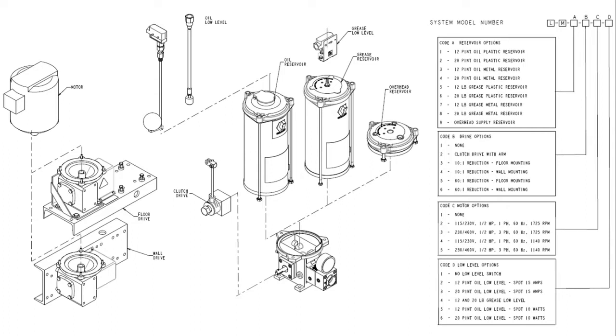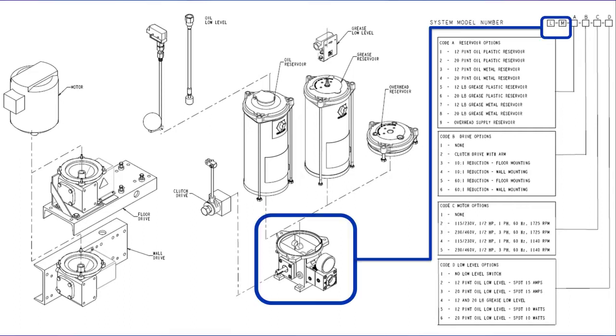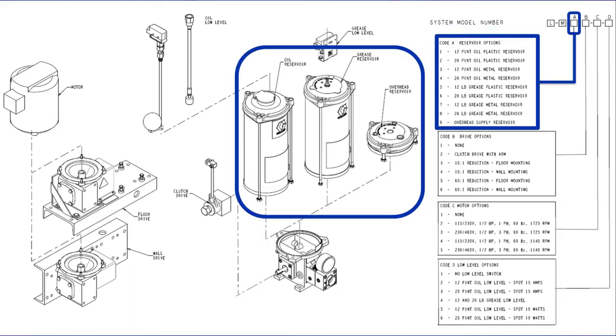Let's take a quick look at all of the options and then I'll go through them one by one with some better images. When ordered by the smart number the pump body will always be included along with a pressure gauge. It does not include a pressure relief so be sure to order that separately. The oil reservoir has a flip cap on top, and the grease reservoir has a big spring inside. Both are available as polycarbonate plastic or steel metal. There is also an option called OHS or overhead supply, which can be fed through a port on top from an external reservoir.